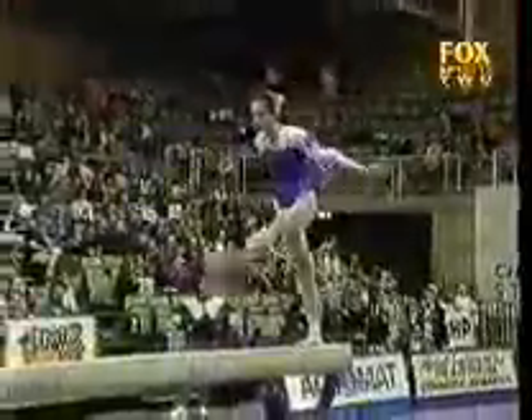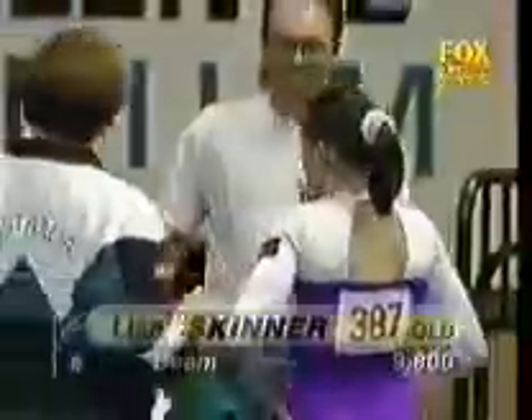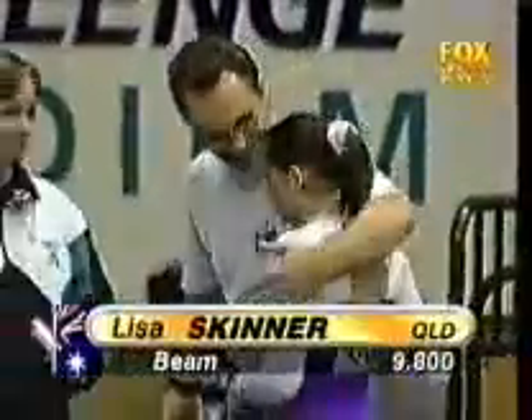A gorgeous routine from Lisa Skinner. This has been her best competitive performance in some time. Very hard to stick these dismounts clean, and that's exactly what she's done. The judges couldn't split them — Lisa Skinner also with a 9.8 on the beam.